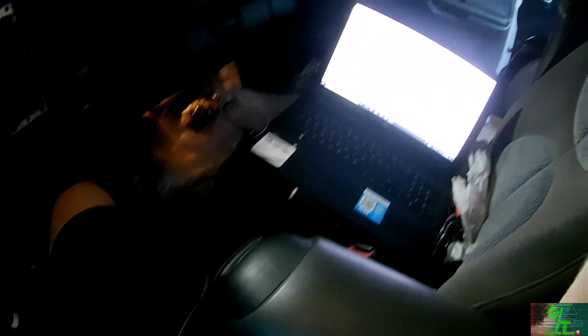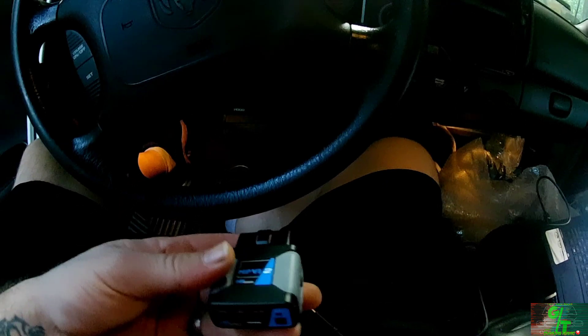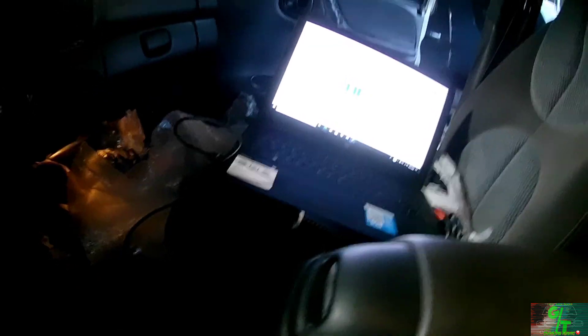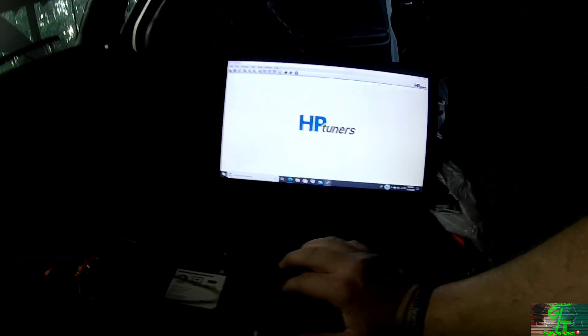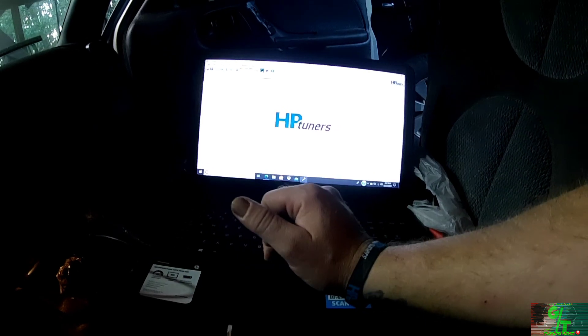Hopefully I have enough juice in the battery, but I've got the system up. I'm going to plug in my HP Tuners device and connect my USB cord to the laptop. I'm going to connect this, get my key, turn it to the on position — everything is going to turn on — and I'm going to go ahead and click 'Read Vehicle'.